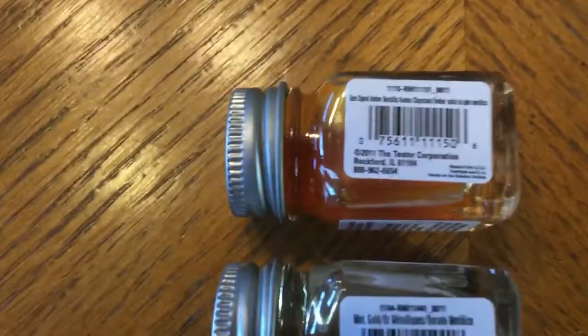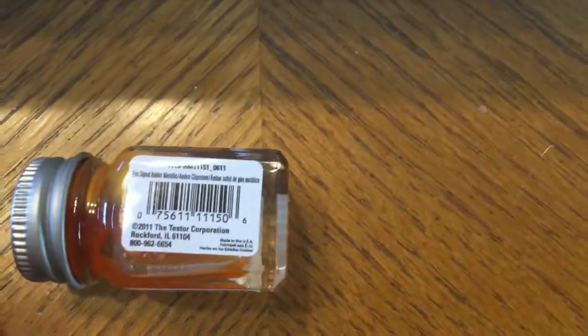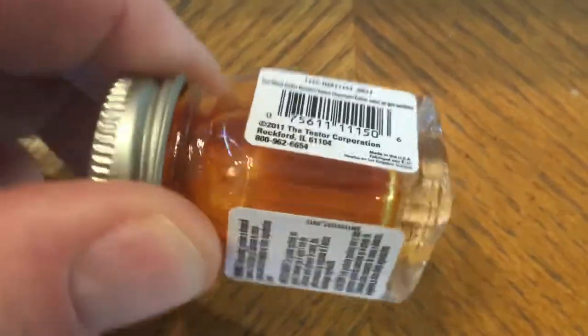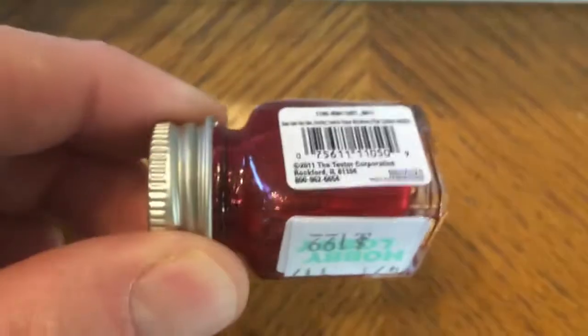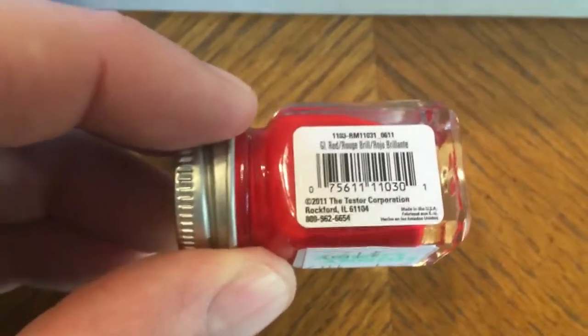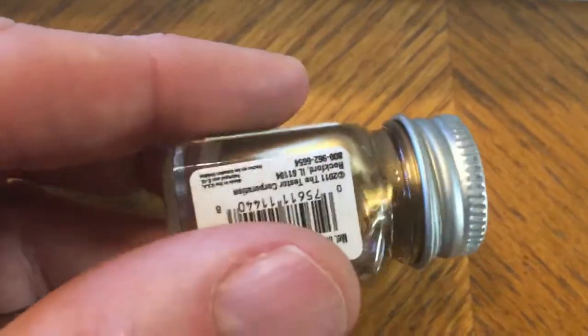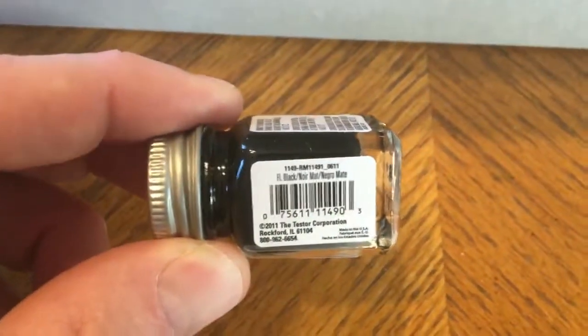I went to Hobby Lobby and picked up the best approximations of those colors. We've got a translucent orange — translucent yellow, if you will — for the marker lights. We've also got a translucent red for the stop lights. We've got just plain old red; there are some trim pieces around the winch that are recommended to be painted red. We've got a gold, which is actually the color of the winch itself — $1.99 at Hobby Lobby. And then last but not least, a flat black for all the sundry bits and pieces around the trailer, the wheel wells, and whatnot.